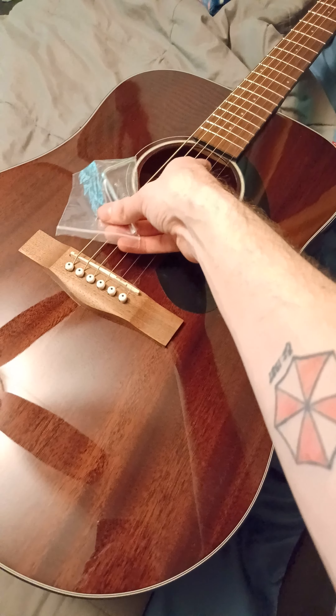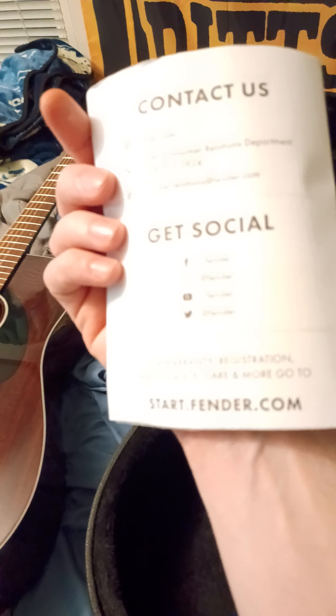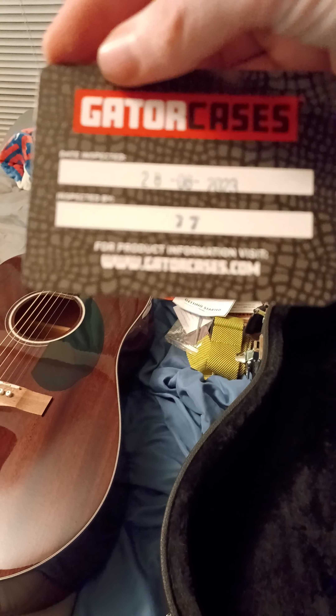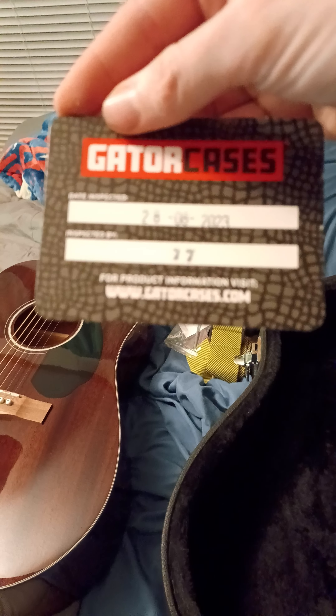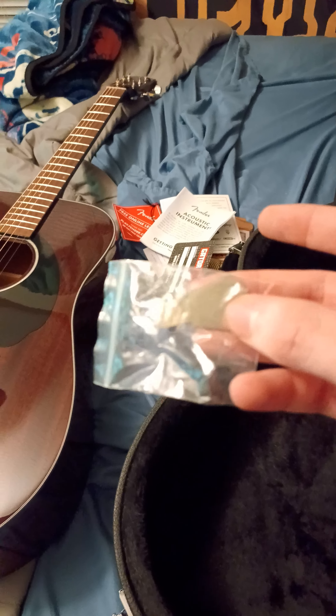Here's the Allen wrench for the truss rod — that's right up underneath the neck. Then we have Fender acoustic instruments: getting started with your new guitar. I haven't even opened this thing up. Here's the case receipt from August 28th, 2023. Gator cases are very sturdy and they actually fit the models they're supposed to fit. The last thing you get is the key for the case so you can lock her up.